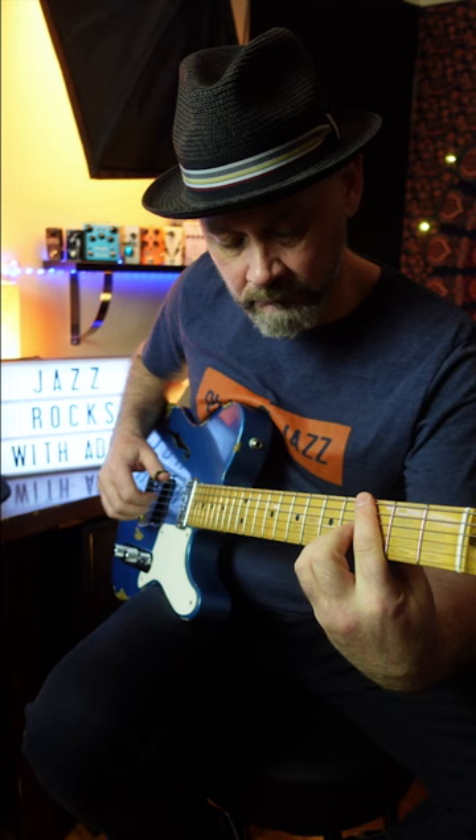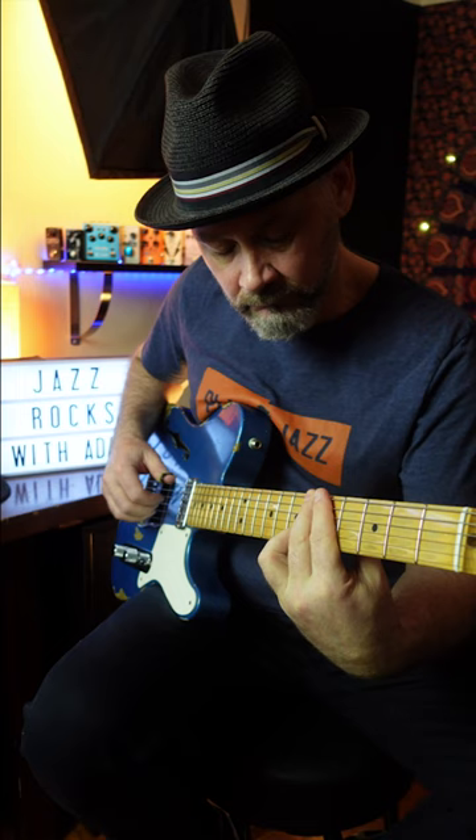Stop playing big chords with a lot of notes. It can sound really heavy when it's overdone. Try doing something more like what Julian Lage might play — use just two notes, and especially play the intervals of sevenths and sixths.